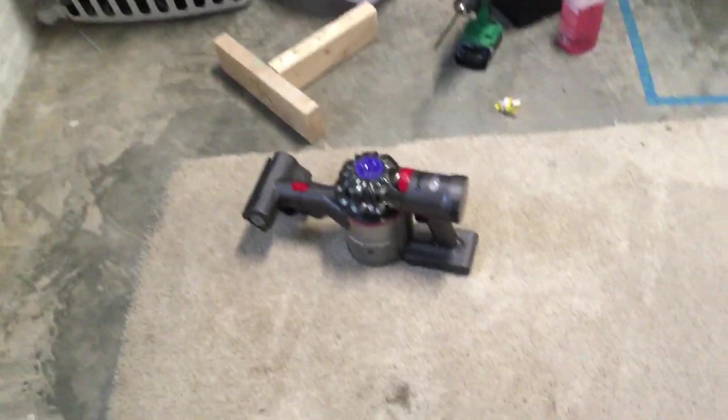So here we go. All right, suction is better now. Let me set the camera down and I'll do it. A few moments later.